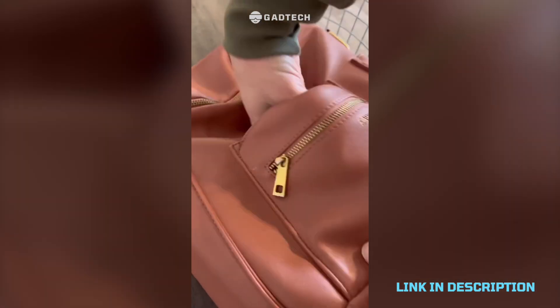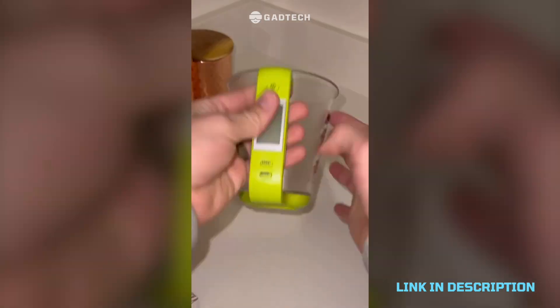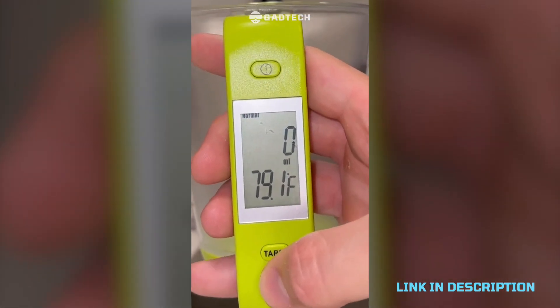Electric hand warmers that last for hours — the heat is very comfortable and effective, plus it's rechargeable so you can use it over and over. Digital measuring scale that in theory would be pretty nice, but I'm going to be honest and say this thing is probably too cheap and didn't work as well as I hoped.